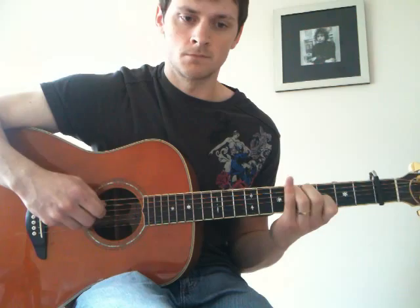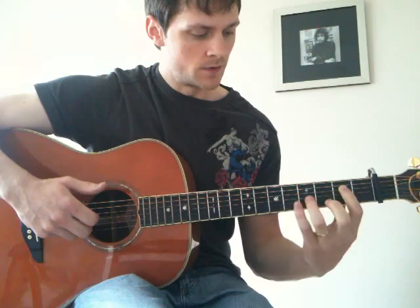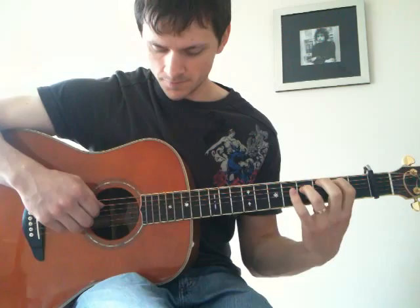Finishing on that note with the open 5th string, we move our fingers to the 2nd fret on the 5th string and the 4th fret on the 4th string. Then we play the 5th string and then: string 5, string 4, string 5, string 3, string 5, string 4.